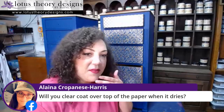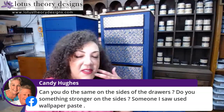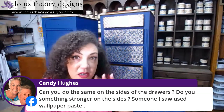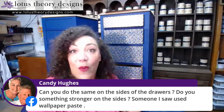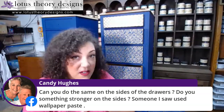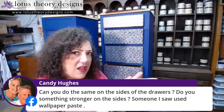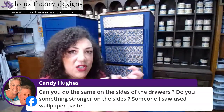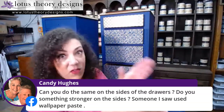Elena asks, will you clear coat over the top of the paper when it dries? I will. As I explained earlier, I did not want to do it too soon — I want to give the undercoat a chance to get hard and for the paper to grip to the drawer front. But yes, I'm going to go over it in clear coat. Candy asks, can you do the same on the sides of the drawers? Yes, you can. I would probably give them a nice scuff sand first, just to really give the side of the drawer some tooth so that the top coat — or whatever medium, whether wallpaper paste or top coat — has something to grip onto and act as the glue for both the paper and the drawer side.